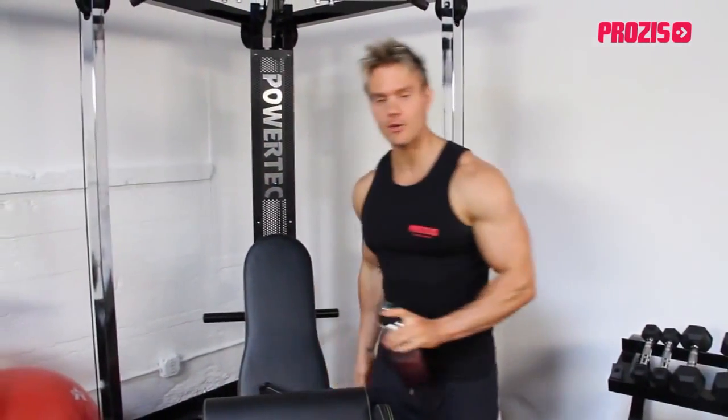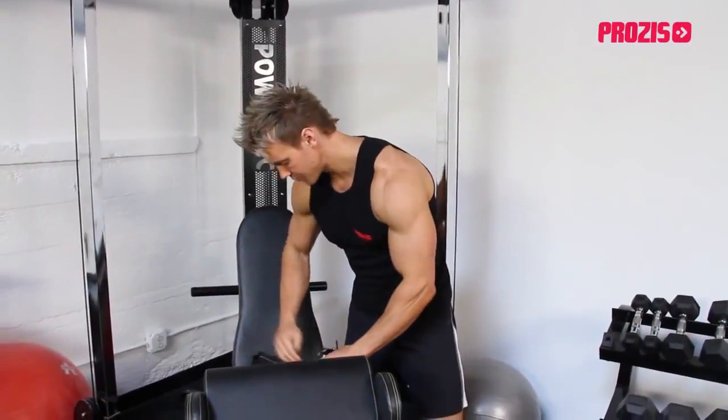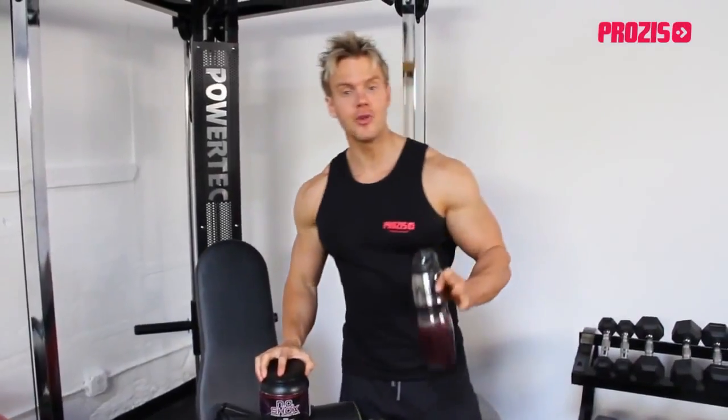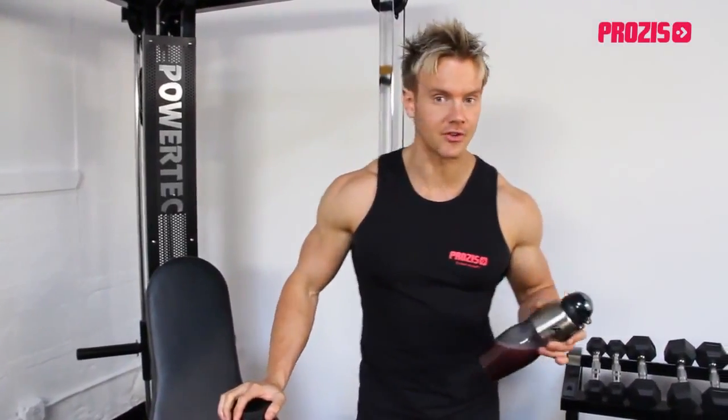Before we begin, I want to share with you the pre-workout drink that I made about 30 minutes ago — it's really going to help me amp up my workout. This is X-Core NO Shox. Its three main ingredients consist of Niacin, Nitric Oxide and Creatine.